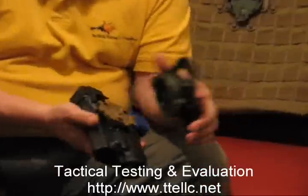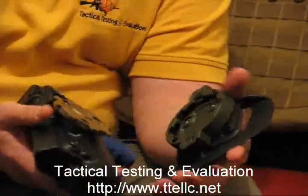It comes in four colors: foliage green, olive drab, desert tan, and black. I've got a couple of different colors here just to show contrast in the system.